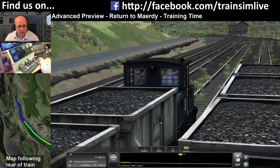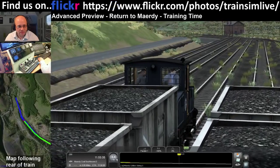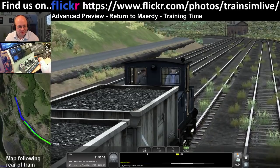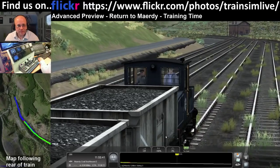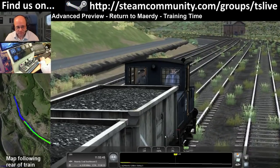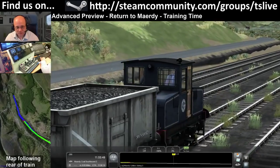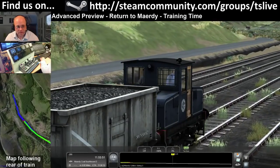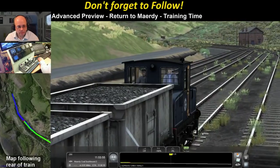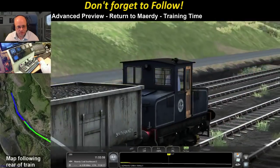We're on the downhill now so it's going to get remarkably easier to accelerate. I'm going to come off the power. Someone asked about the klaxon - there's the bell and the klaxon. I'm sure I was going to say something but I've forgotten what it was so it can't have been that important.